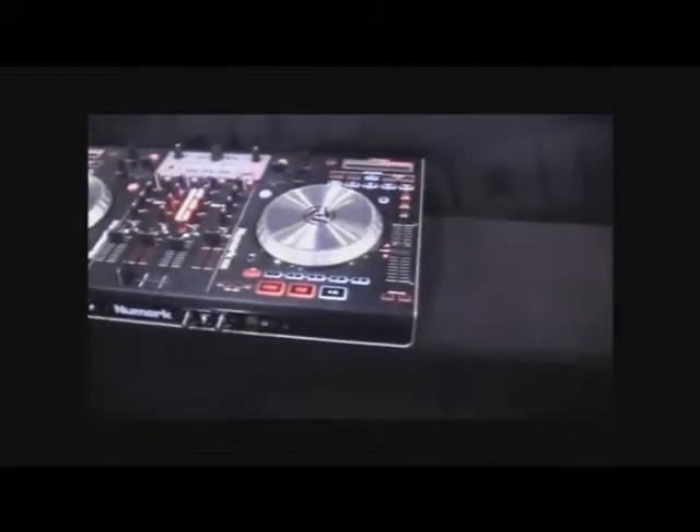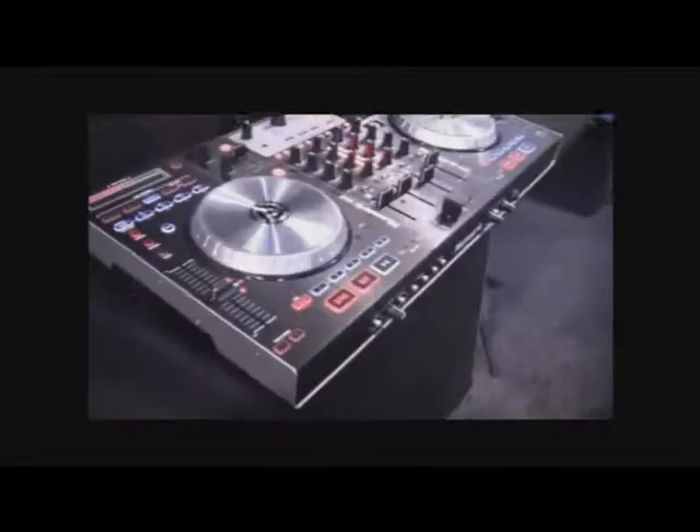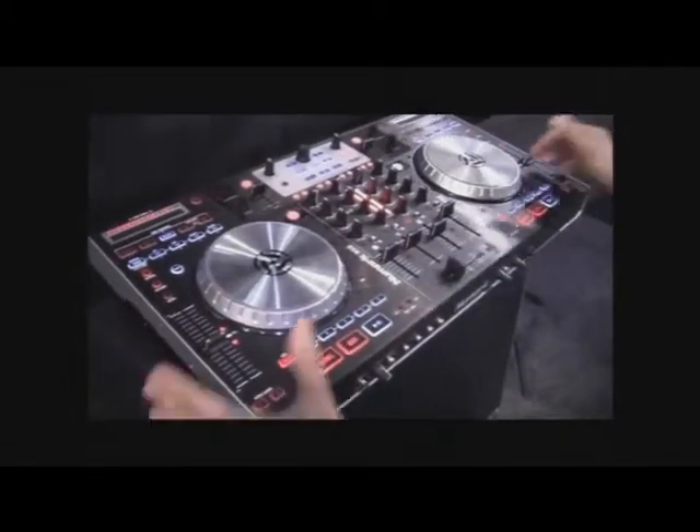Hello to all the Astro Audio customers, my name is Felix here with Numark at NAMM 2011. I'm ready to show you the new Numark NS6. The NS6 is a continuous revolution that the NS7 started a few years ago. It's a smaller package, still heavy duty, and really well built.